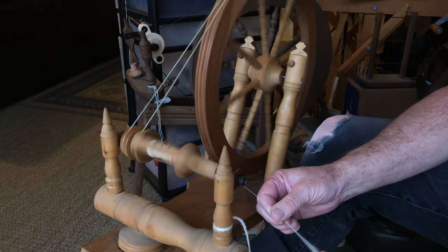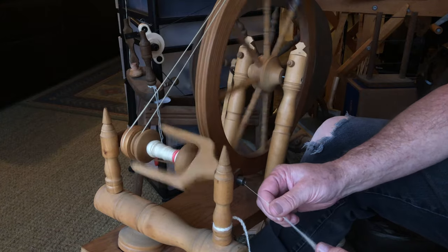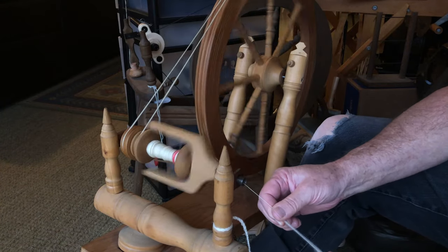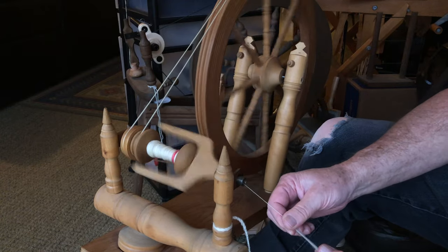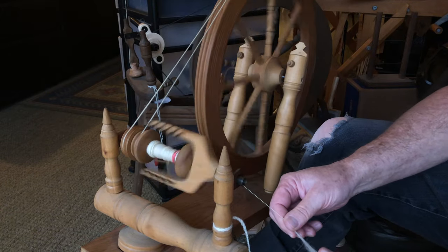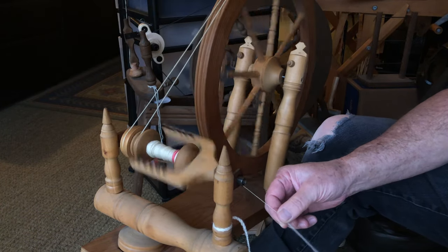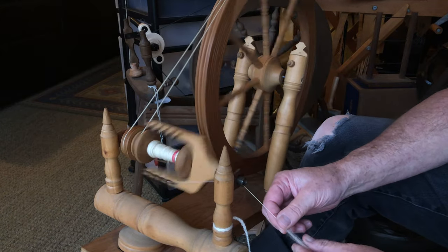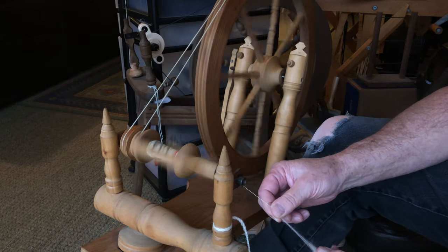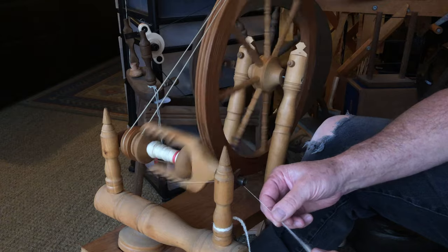It's a real easy system, but if you go too tight it'll pop the drive band off and everything will be so tight it'll yank the yarn out of your hand. You want it really loose — just enough to do the job. Don't want any more than just enough to do the job, and that's for any size thickness of yarn you're going to use.